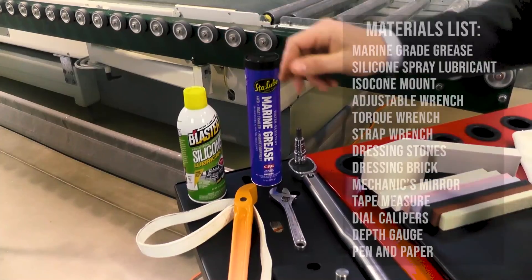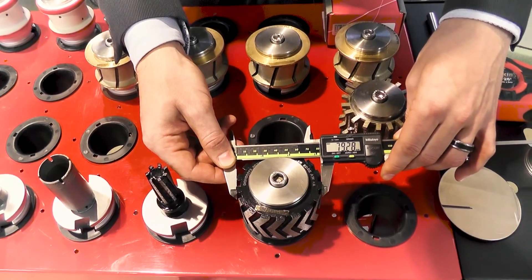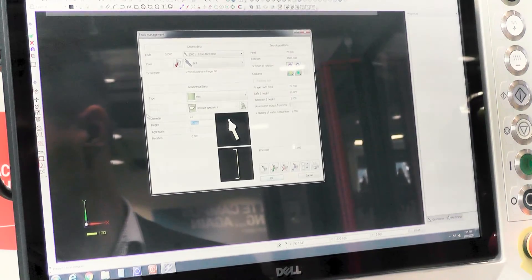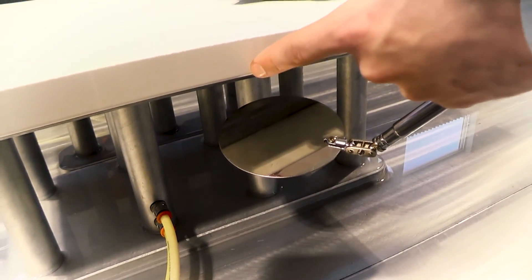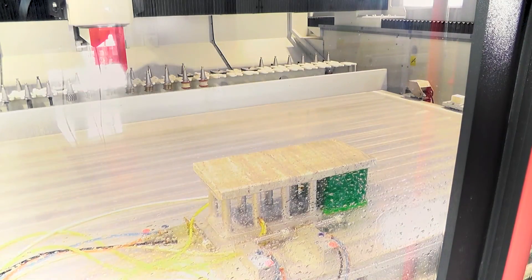We are going through a complete list of what materials you need to properly set your tools. We're also going to find exactly how you take those measurements and how you upload those into the software on both the CAM software and the CNC itself. Then we're going to start making a footprint, which will show us how to adjust those tools up or down and how to put those polishers in properly without overpressure. Once we get those footprints created, we'll show you how to maintain those quality edges. Then we're going to do a time study evaluation so you can figure out exactly how much that machine can produce for you.